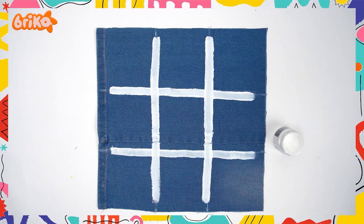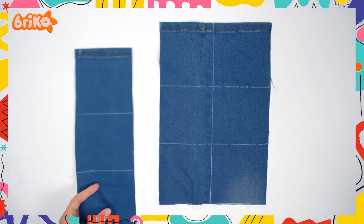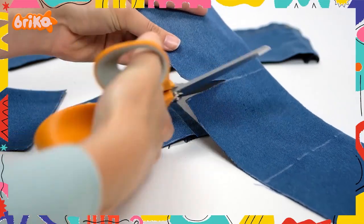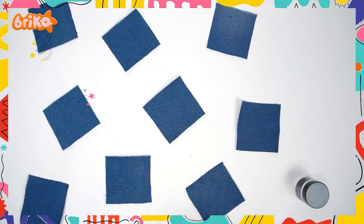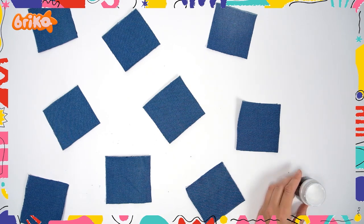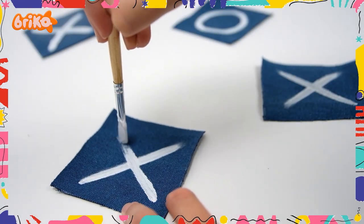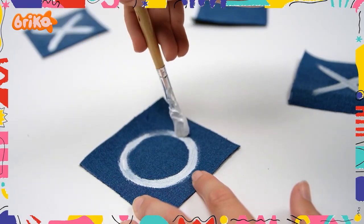Look at that! That's our new board! Now let's get to the part we have all been waiting for — let's make our X's and O's. Take another square jean piece and cut nine smaller square pieces. Now take your paints and draw an O and X onto the smaller pieces. Put your painted squares aside and let them dry.